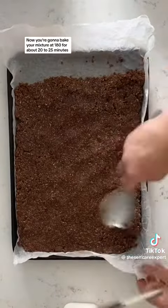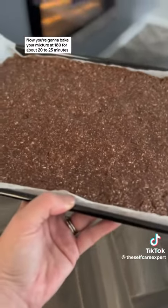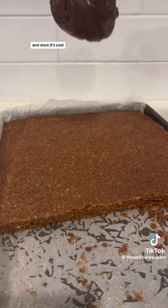Now you're going to bake your mixture at 180 degrees for about 20 to 25 minutes. I put a label on my storage container so I never forget how to make it, and once it's cool you can ice it.